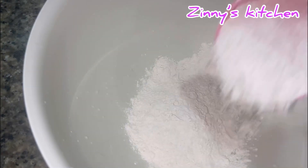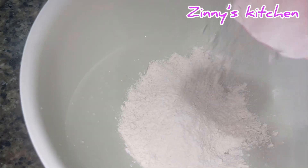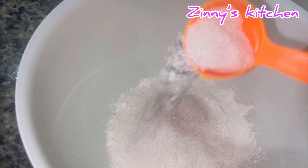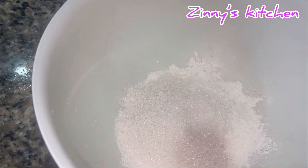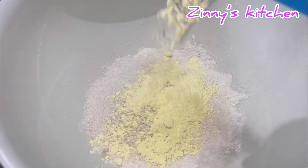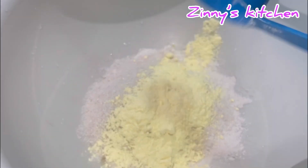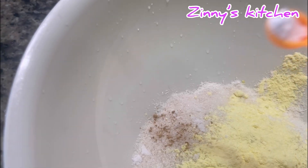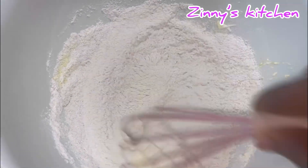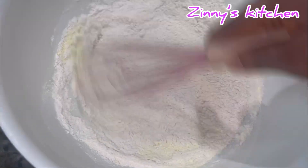After dissolving my yeast, in an empty bowl I poured in my all-purpose flour, then my sugar, followed by the milk, then the nutmeg, then a pinch of salt. I mixed everything together before pouring in the water I used to dissolve the yeast.